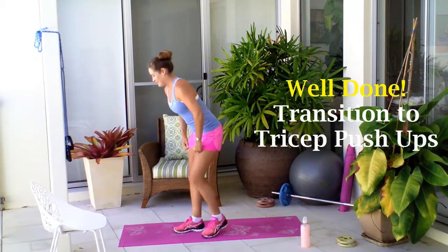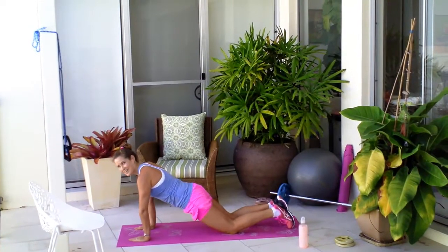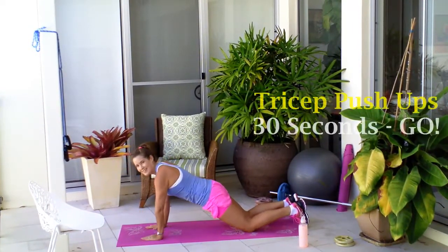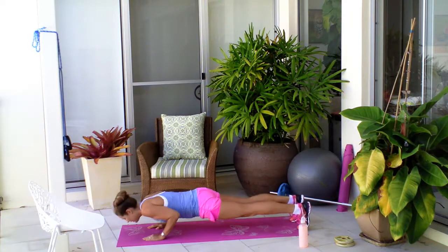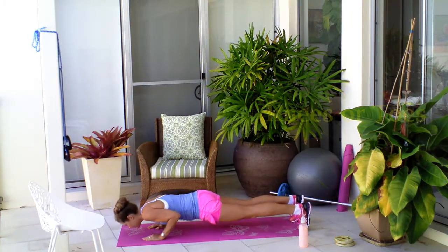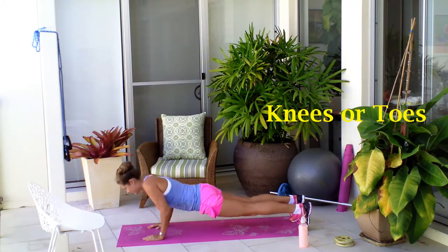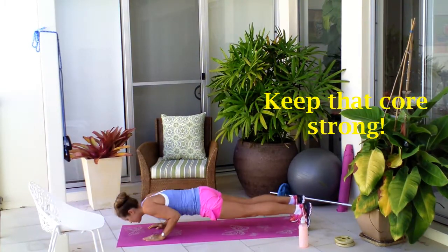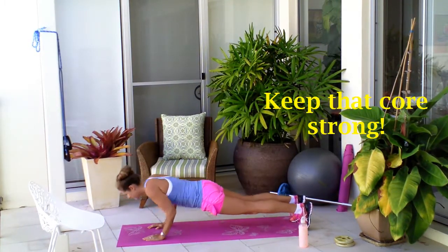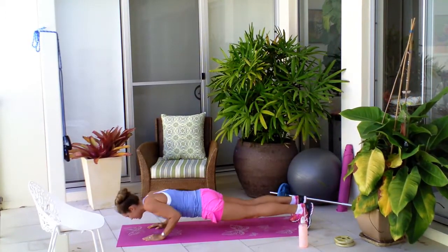Now we're heading down for your tricep pushups. This can be on your knees or on your toes. Off you go — 30 seconds of tricep pushups. The important thing for this one is that the elbows are going straight back behind you. Keep them pushing straight back. Try and keep your body in a nice straight line. You'll really feel this one — it won't take long to feel it.